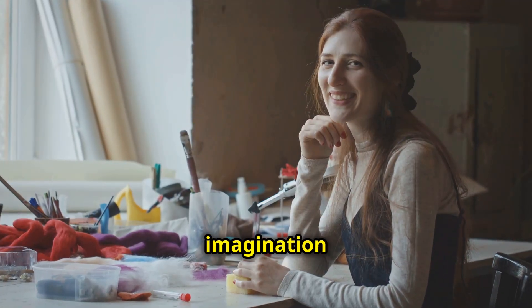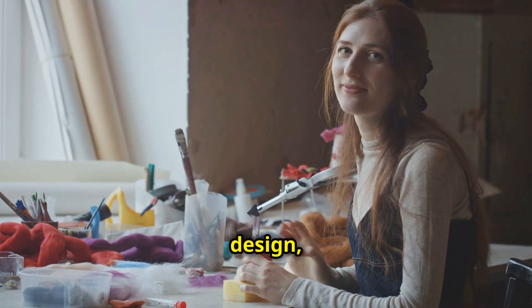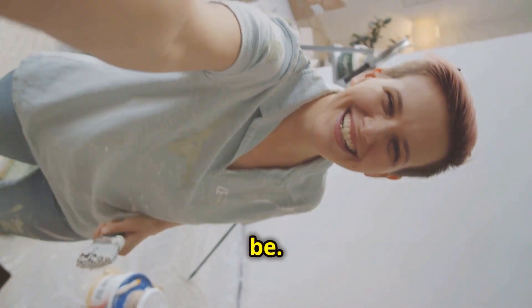Let your imagination run wild. The more unique your design, the more eye-catching your final piece will be.